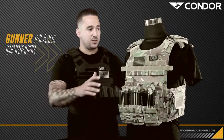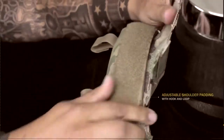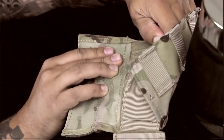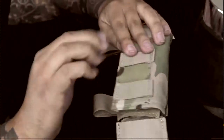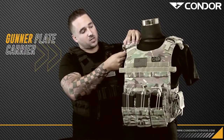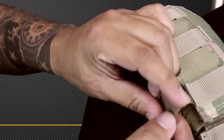Going into the features: on the shoulders we have the hook and loop non-slip shoulder straps and pads. They have hook and loop underneath so it doesn't slide around. You can adjust it and have it exactly where you want it, cinched down, as well as the hook and loop hydration or antenna straps, so you can hook antenna or hydration straps over your shoulder and cinch them down.